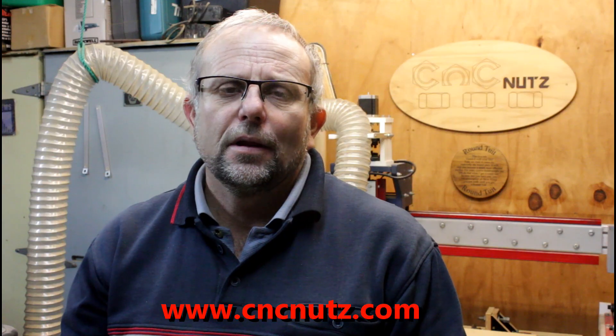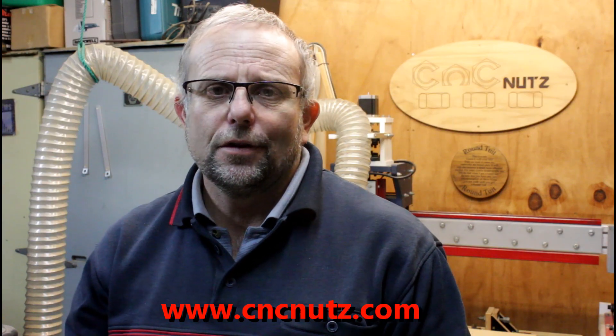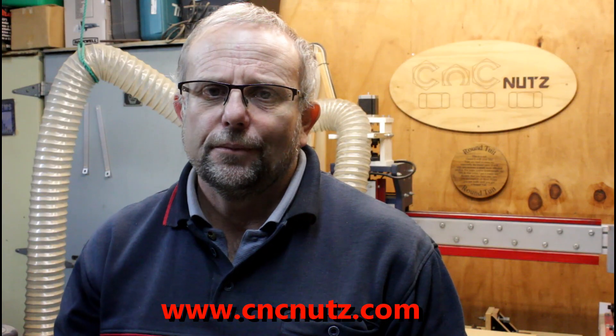Well that about wraps it up for this episode. Hope you've enjoyed it and maybe learned something new. For those of you who already have a vacuum table, I'd be curious to know if you give the newspaper test a try and see if it improves the holding power — just leave a comment in the comment section below. All that remains is to thank you guys for watching. Don't forget to like and subscribe and check out my website at www.cncnuts.com — follow the link below and you'll be taken to the write-up on this particular episode. Until next time, cheers.